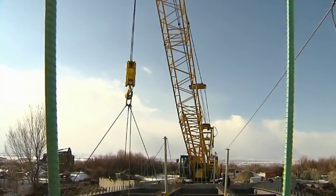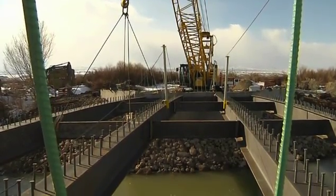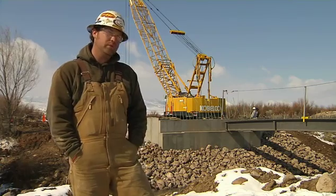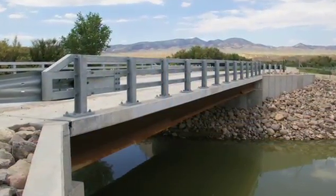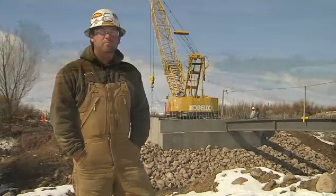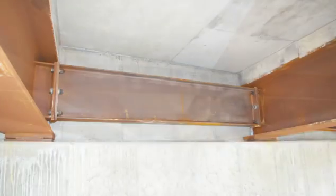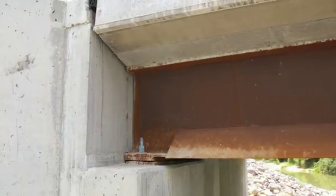If you're not using a pre-fabbed bridge, you'd usually be using a pre-stressed concrete beam. You'd be setting the beams one at a time — this time we set them two at a time. To set a concrete beam, it would take roughly a few hours more because you're making twice as many picks with the crane. It would probably take a day or two longer to get the diaphragms put together with that system versus this system.